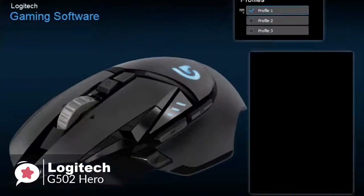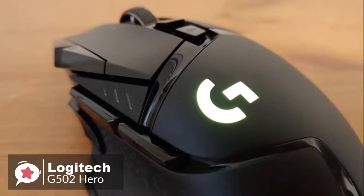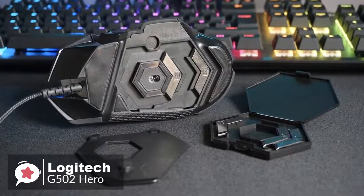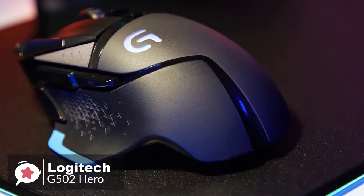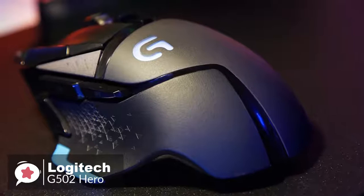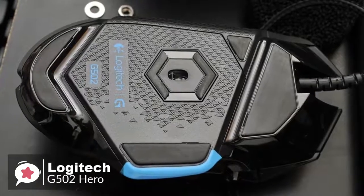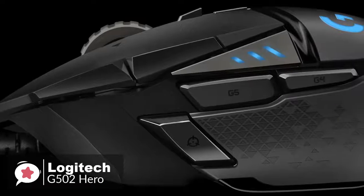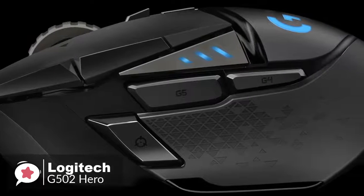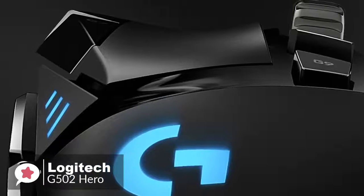Furthermore, the G502 Hero features customizable RGB lighting for the DPI indicators and Logitech G logo. Both lighting zones are well-placed, visible between your thumb and index finger when holding the mouse. In addition, a compartment on the bottom opens, allowing the addition of up to five 3.6-gram weights. Onto performance, the G502 Hero features a 1000 Hz polling rate and 1-millisecond response time. The Hero sensor offers faultless tracking, supporting a DPI range from 100 to 16,000. What really matters is how well it responds to hand movements — thanks to tracking at max speeds over 400 inches per second and max accelerations over 40 Gs, it would be hard to push this mouse past its limit, which is impressive to say the least.